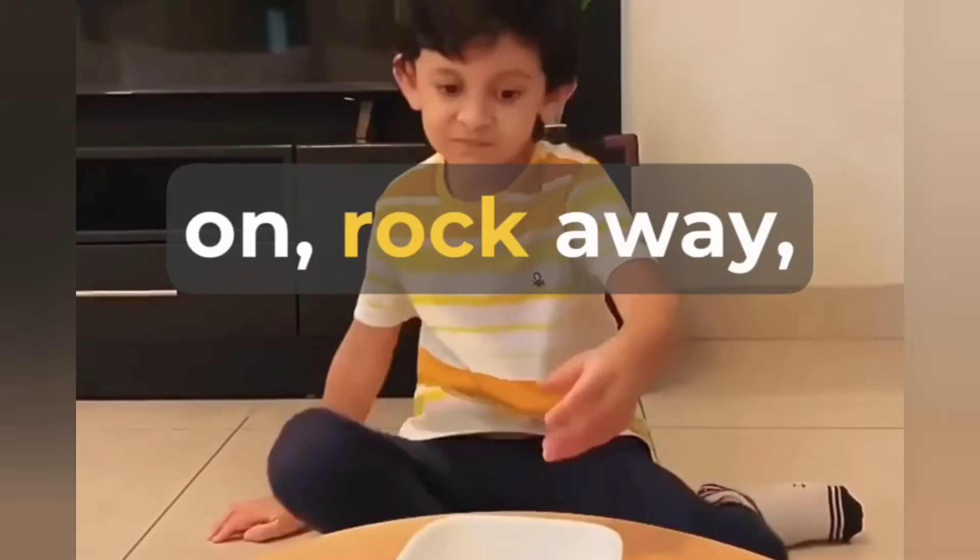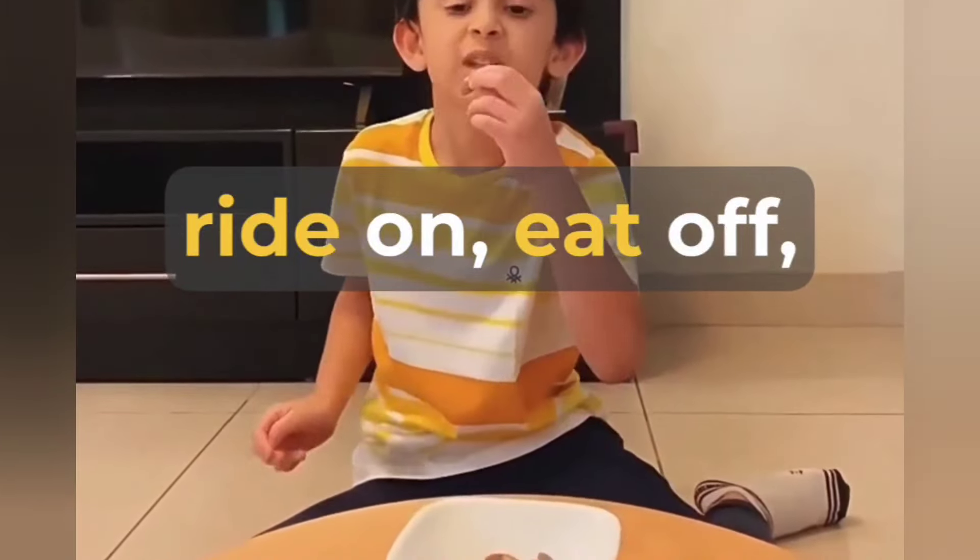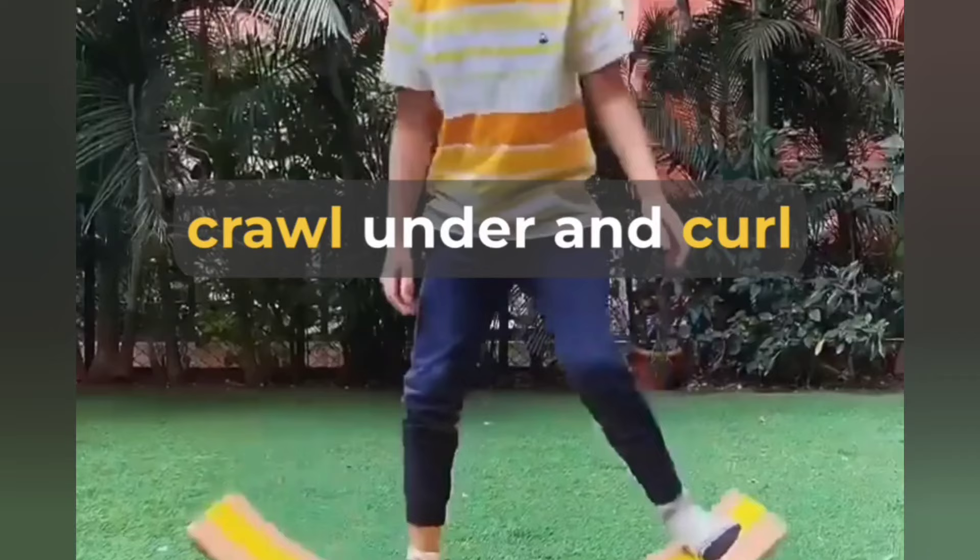Perfect to balance on, rock away, ride on, eat off, crawl under, and curl up with a book.